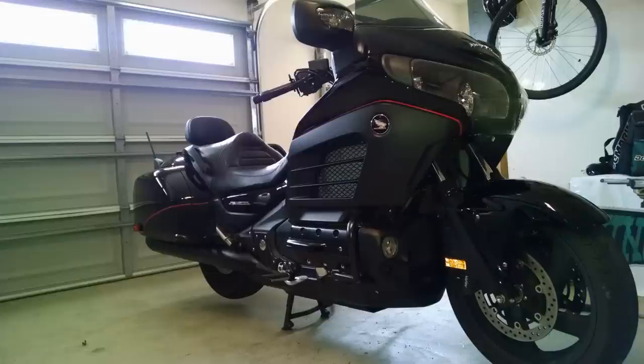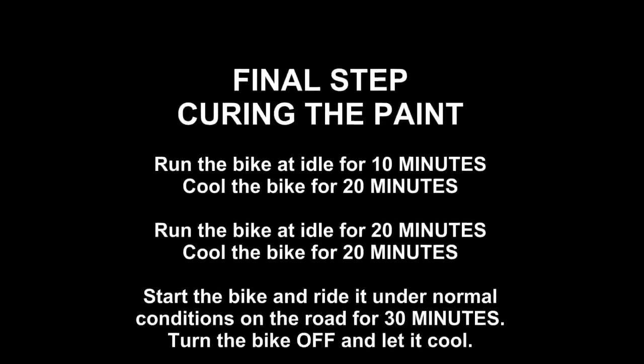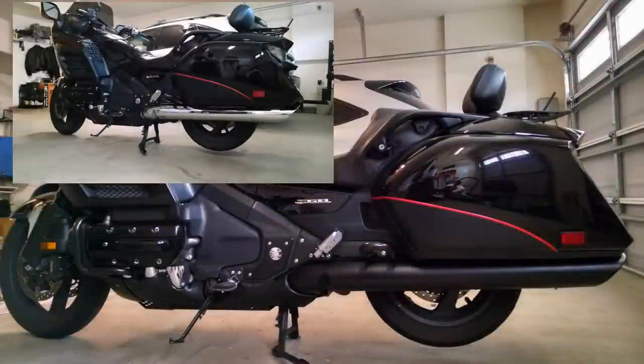Here are some after pictures of the project after I painted the heat shields, exhaust, and tips. The final step is to cure the paint. Place your bike on idle for 10 minutes, then cool the bike for 20 minutes. Then run it on idle for 20 minutes and cool the bike for 20 minutes. Then start the bike and ride it under normal operating conditions for 30 minutes. After the ride, let the bike cool — that completes the curing process. And that completes the project. I painted my pipes approximately three or four weeks ago and I've been very pleased with the results. I hope you've enjoyed this video and have found this helpful. Feel free to leave any questions or comments. Thank you.